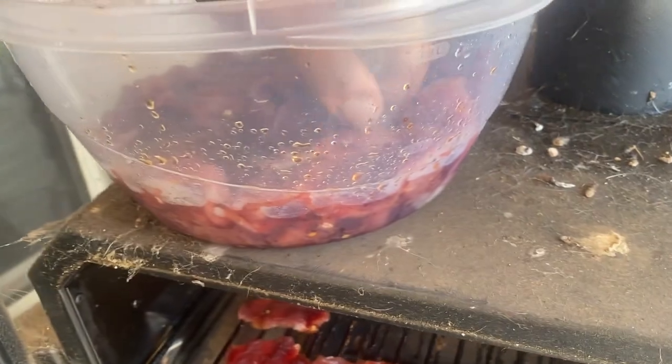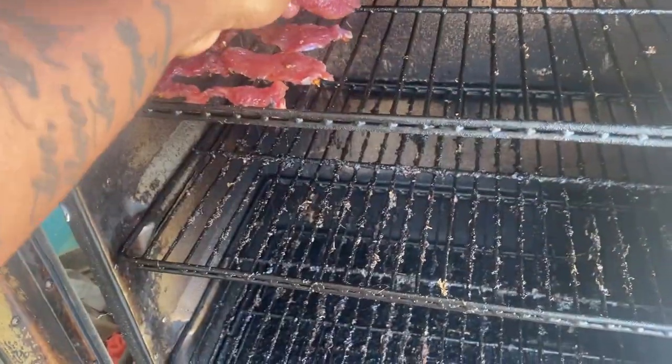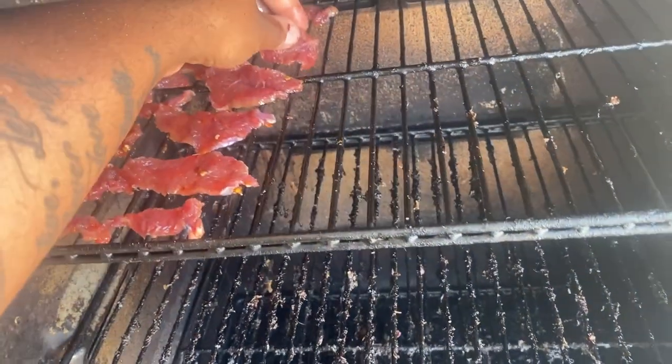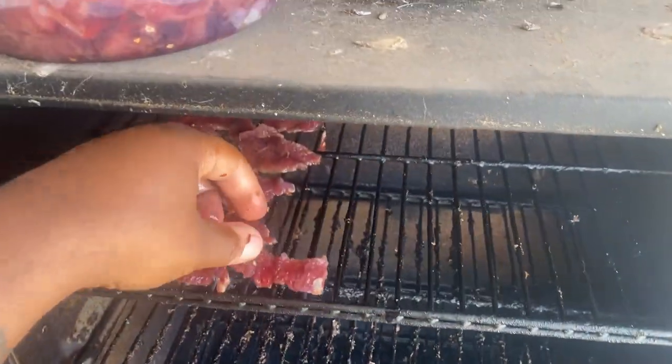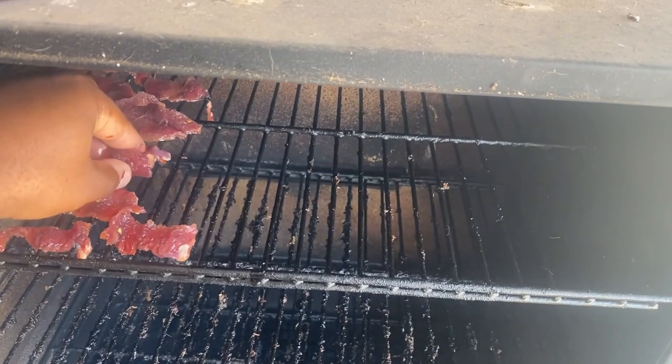We're gonna get this in there and this will be some good eating. We don't want to waste none of this — you'd be surprised how much meat you can get off some of them scraps off the goat that most people would just throw away. We're gonna put all that in there real nice and light. See that smoke coming up off of there now.